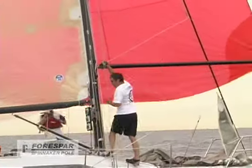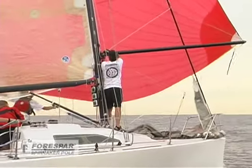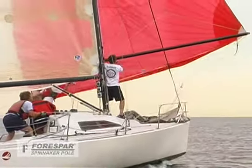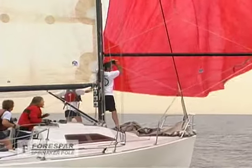When racing, the crew of Serena typically uses the end-for-end jibe with their four-spar spinnaker pole, which is standard for boats up to 35 feet. The procedure is very straightforward. As Tom calls for the jibe, he bears off downwind.